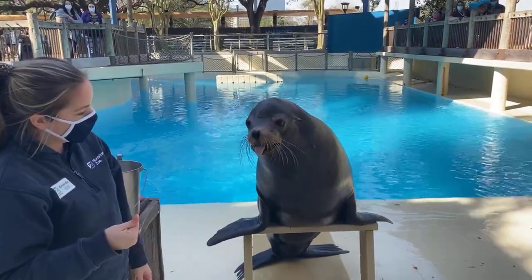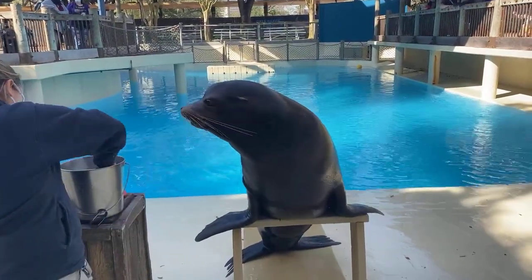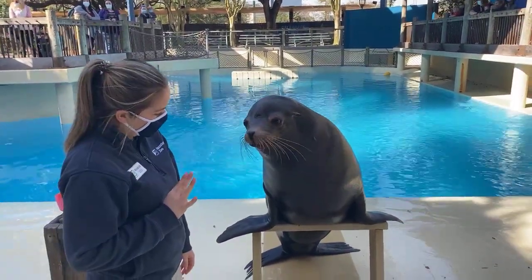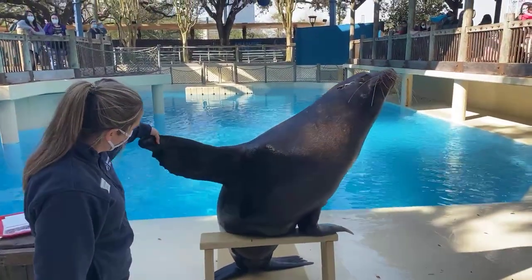What she was just showing you there — you can see his tongue has like a little fork in it. And then you notice his teeth; you'll notice they are brown. That's because there's a bacteria that grows on their teeth. The theory is that it protects their teeth, because sea lions have never been known to have cavities.